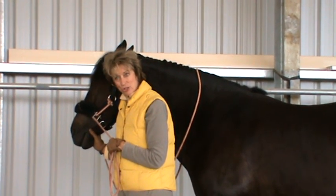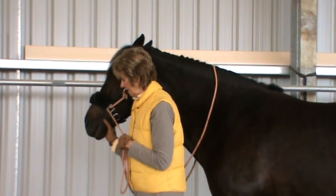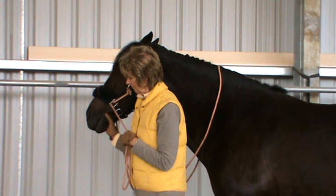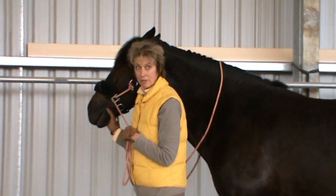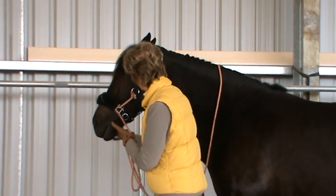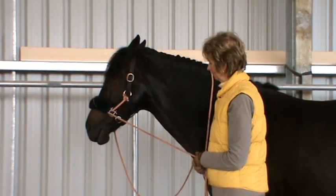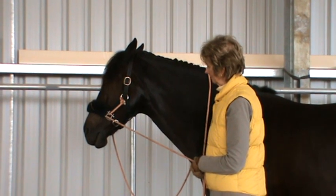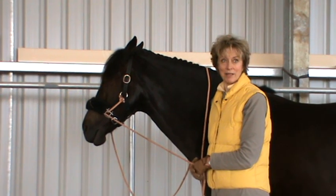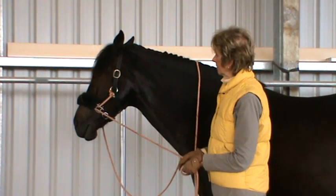When the horse becomes confident and enjoys the exercise, I can take the weight of their head and come up a little bit. I'm actually really holding his head right now, and then I slowly release. Sometimes it takes up to a minute for them to give you a response or come out of their little place of thinking.